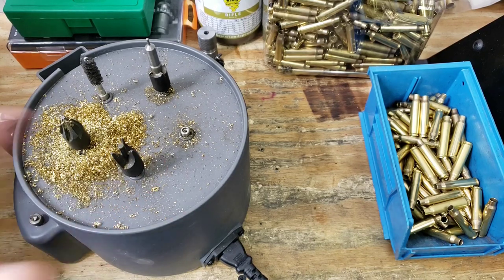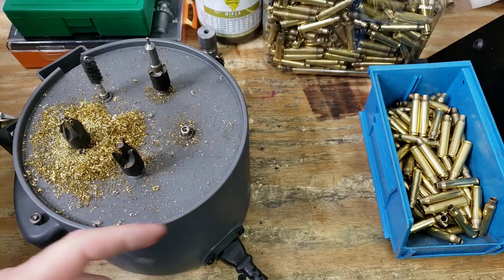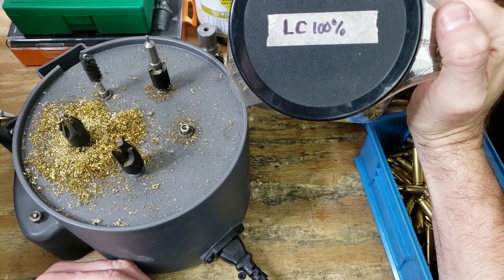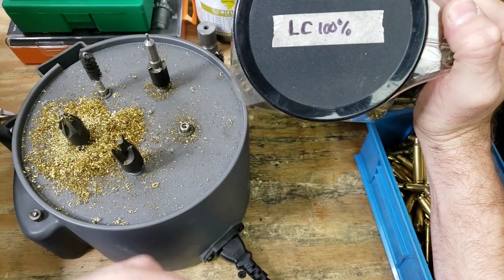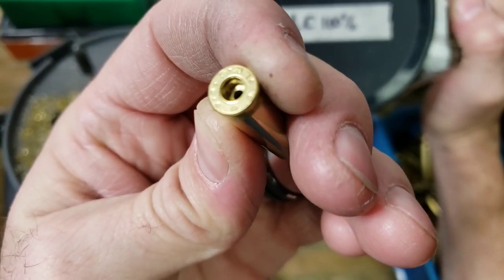Welcome back for another quick reloading video. Today I'm going to show you my preferred method right now of reaming out a primer pocket crimp. I'm trying to load some 556, and this says Lake City 100%, but what we have here is a crimp in the Lake City brass.